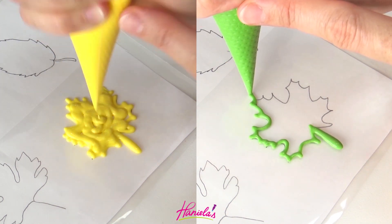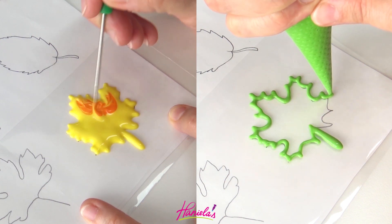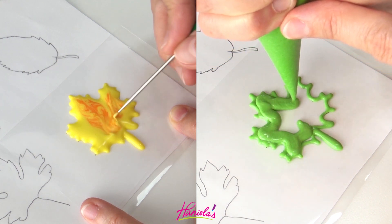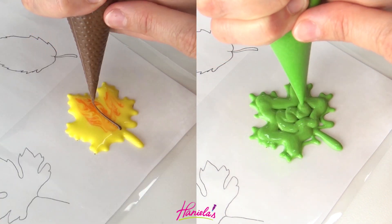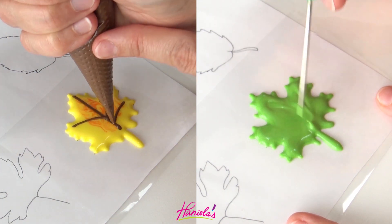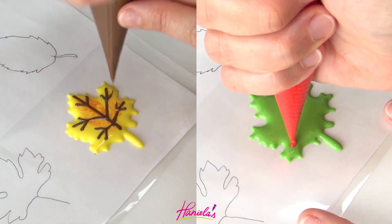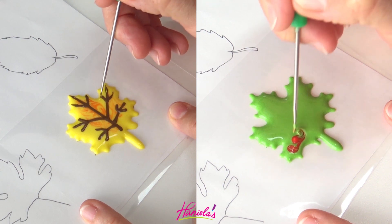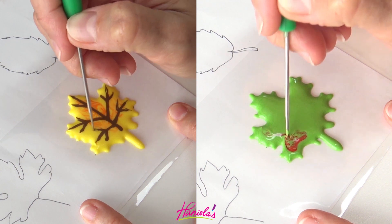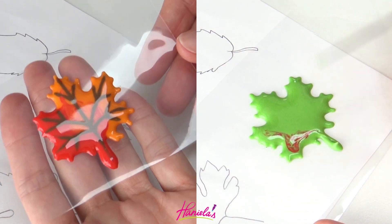To start we're going to make leaves as royal icing transfers. I've got my template in a protector sheet and I also cut up a couple of protector sheets to make smaller pieces, and I'm piping my leaves onto these smaller pieces. Sometimes I find it easier to pipe transfers onto the individual piece rather than the whole protector sheet because sometimes it's tricky to remove them. This way you have more control when working with a small piece like this.